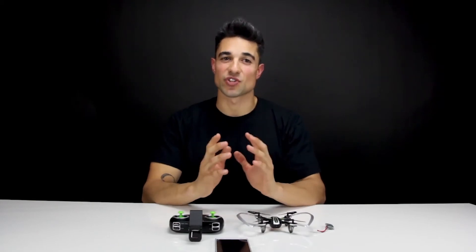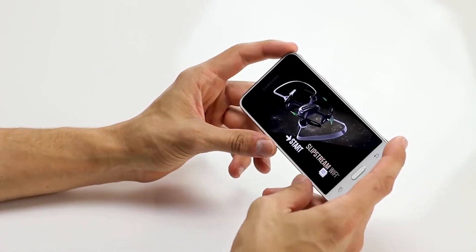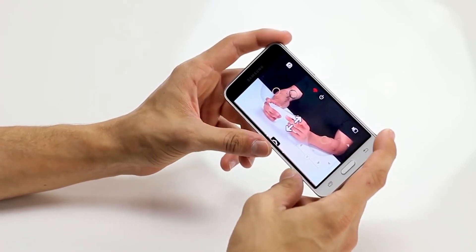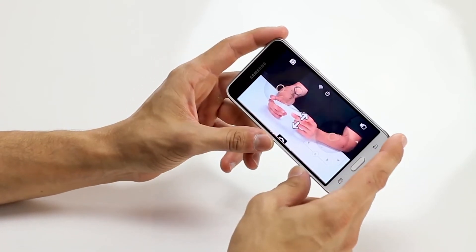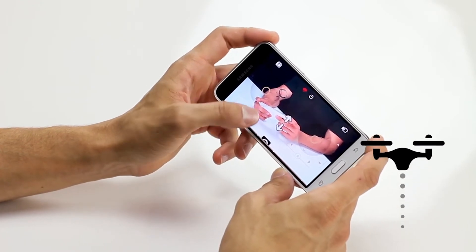Alternatively, you can fly without the controller using just your phone. Turn on the drone and connect your phone to the Slipstream Wi-Fi signal. Open the downloaded app and press Start. Tap the screen to access the remote. Press the engine on/off button to turn on the rotors, then press the up arrow to launch the drone.